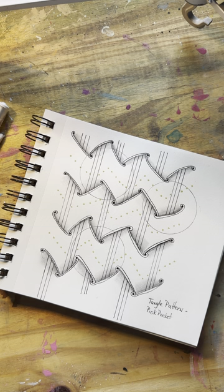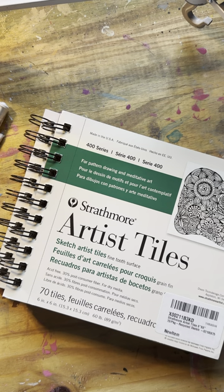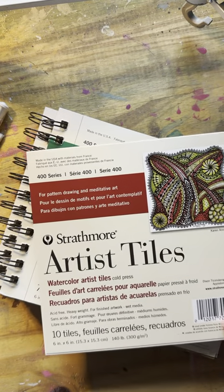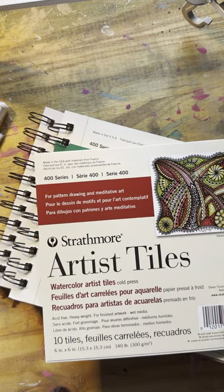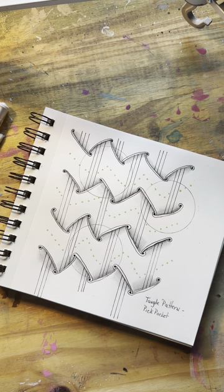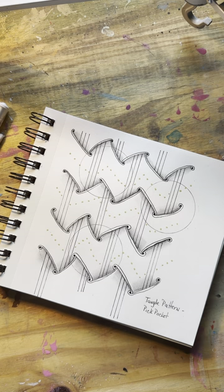Because of the lines, I think it's going to give a good example. The paper I'm using today is my Strathmore artist tiles. I believe they're like $7.99 on Amazon. You can also get them in watercolor, and I think they have black tiles too. None of them are more than about $9. I love this one because for $7.99 you get 70 pieces of paper — a really good bargain.